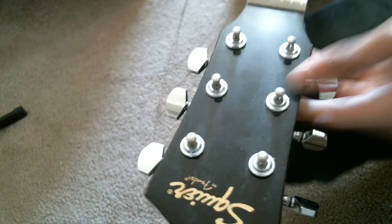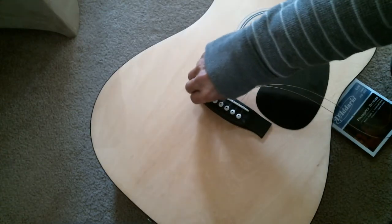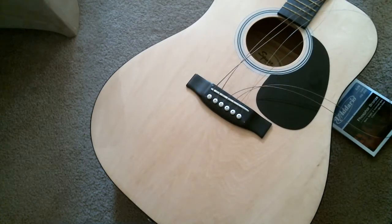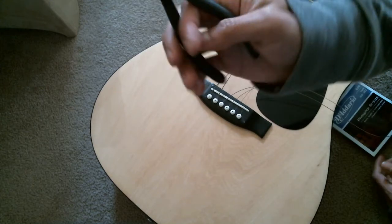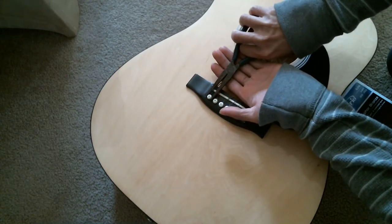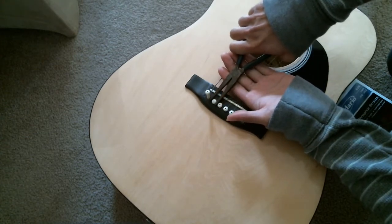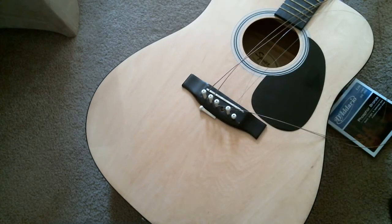Sometimes the bridge pin comes off easily, but other times it can be hard to take off. In that case, you're gonna use the pliers to take it off — just hold onto it and there you go.